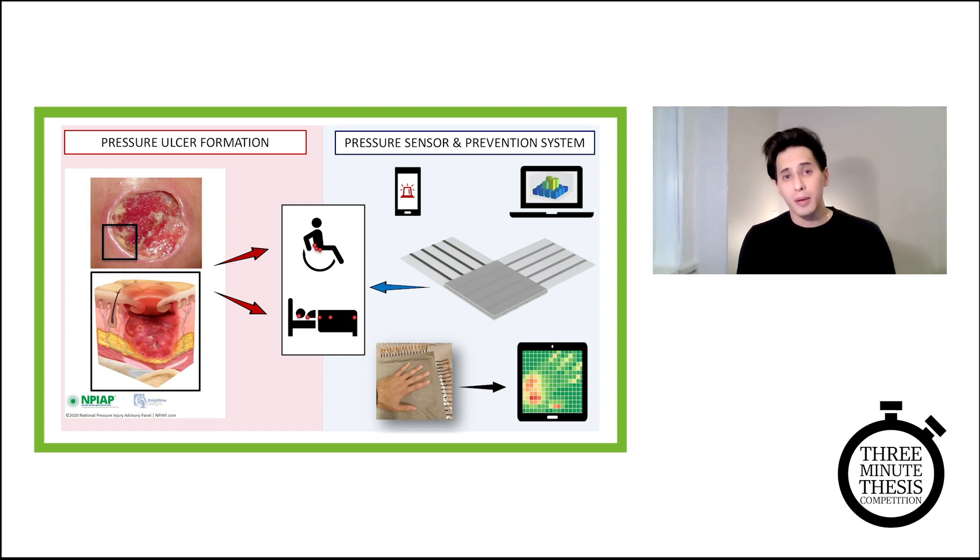Right now, I'm scaling up my pressure sensing array to cover a standard wheelchair seat area, conducting clinical tests to further improve and fine-tune my pressure-time curve and prevention algorithm to associate to each individual user and case.